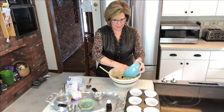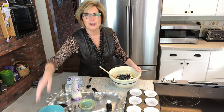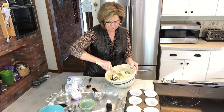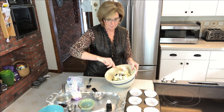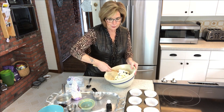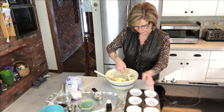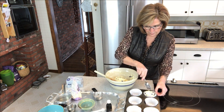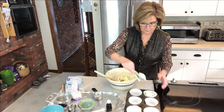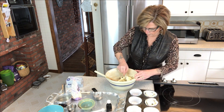I'm going to add another half a cup because I like a lot of blueberries in my recipe. I'm adding them in, mixing them up, and now it looks a lot better. I'm just going to fill all of the muffin cups about three quarters of the way full.